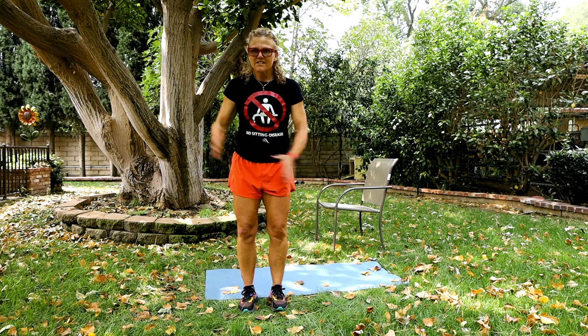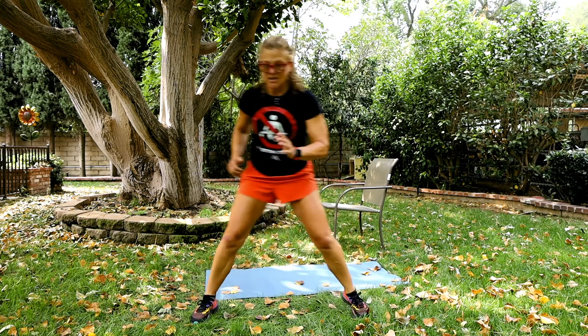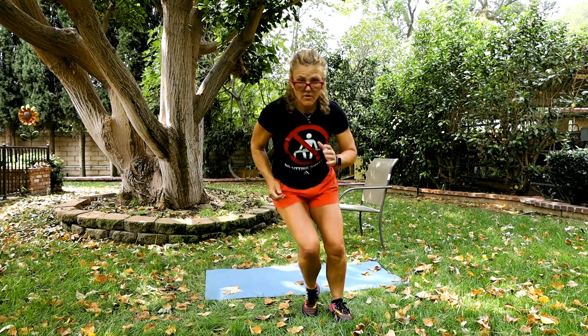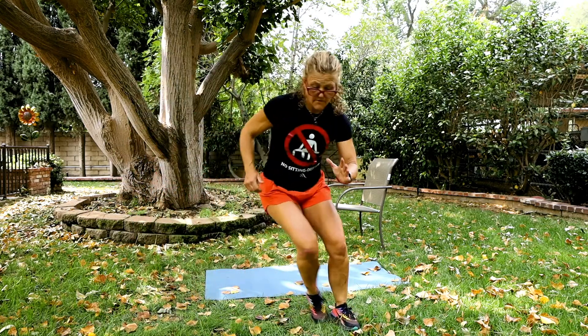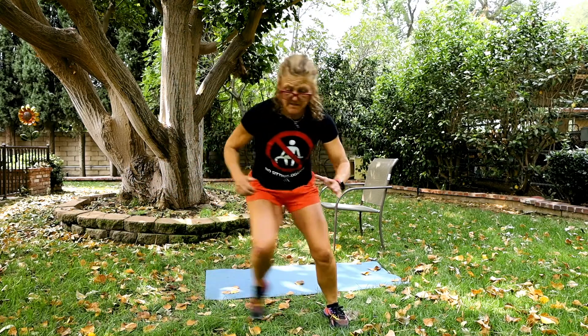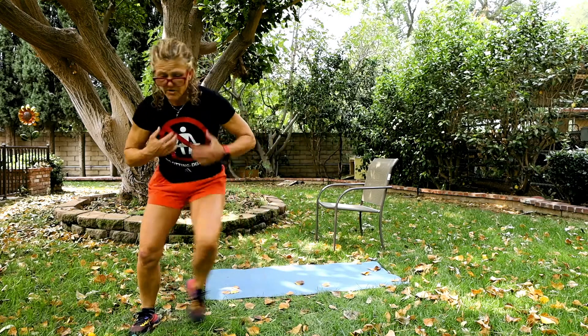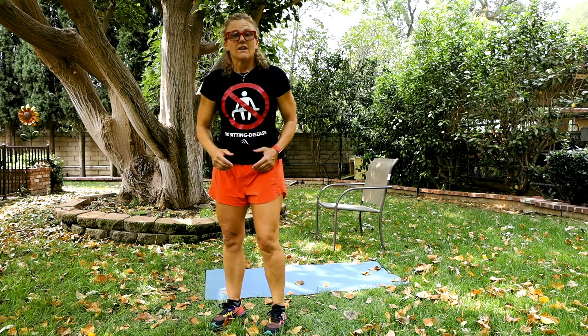These are called skaters — you've seen skaters in ice skating. You can start slowly, just tapping, or go into a glide. You can go faster, further up, further out. Again, 15, 20, 30 seconds — whatever, wherever your cardio is at. The most important thing is doing it, and every time you do it, you increase it.